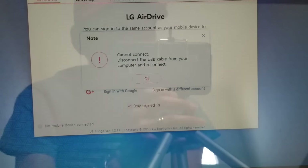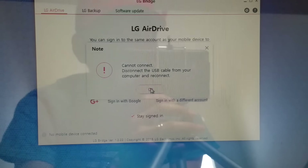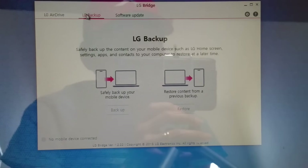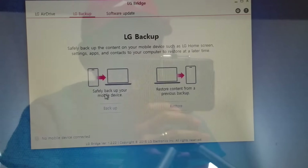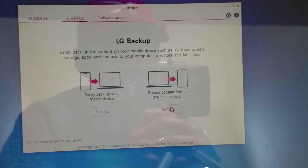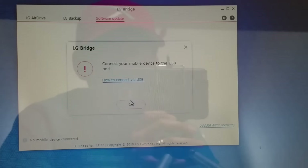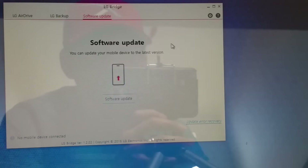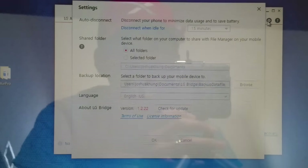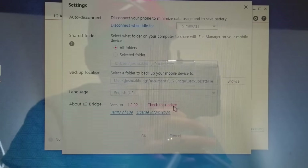My phone is dead, so I called for a warranty exchange and should get my replacement within 7 to 10 business days. So if you click on Backup, you can back up all your stuff from your mobile device, or restore content from a previous backup. And with Software Update, you click on it to run the update. You can also go to Settings to configure auto-disconnect, shared folder, backup location, language, and check the LG Bridge version for updates.